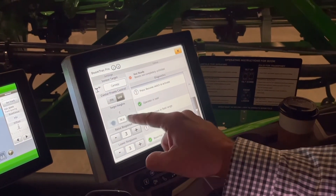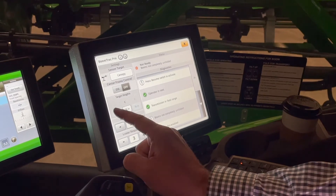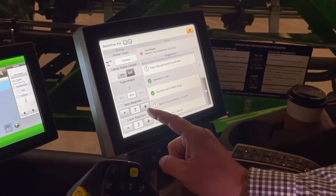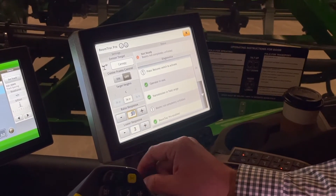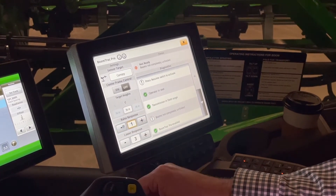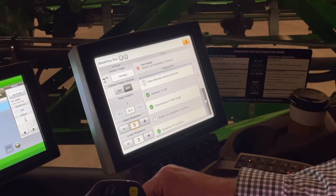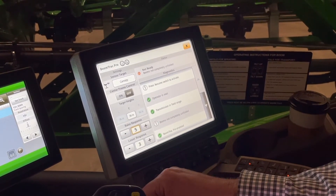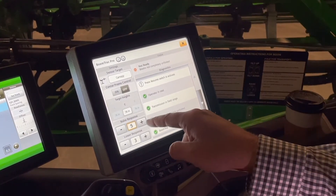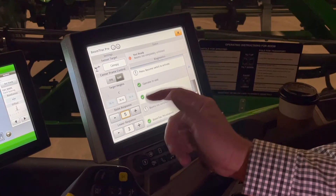Because I'm indoors, I can't change my wing heights, but had I been outdoors, we could change our wing heights. A lot of you will typically run your tips two to three inches higher than your center, just to give yourself a little bit of room. Then we have raise and lower response — a raise response of one to five, with one being the least responsive and five being the most responsive. A lot of operators will run a raised response of five, meaning you're coming to an obstacle, the sensor sees that it needs to raise, and we raise it in a hurry. On the flip side, we like to lower it a little more casually, so we don't get that boom whip.